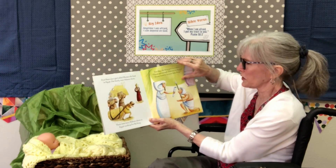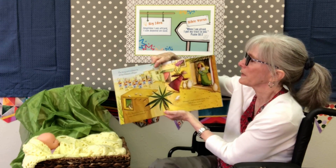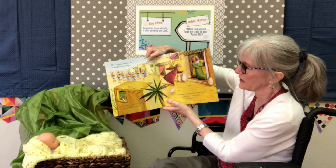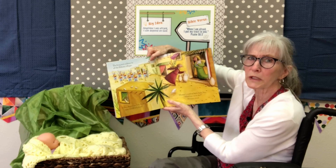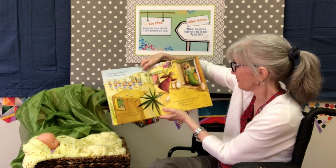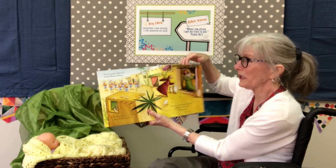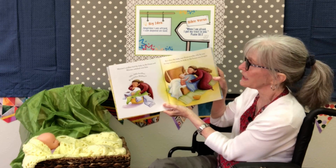Doesn't sound like a very nice king, does he? The king sent soldiers to all the Hebrew villages. If they found any baby boys, they had orders to kill them — to throw them in the river. Miriam's mother had a baby boy. "What are we going to do?" Miriam asked. But Miriam's mother had an idea.